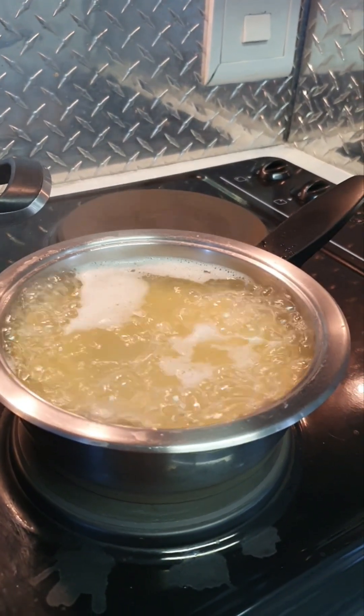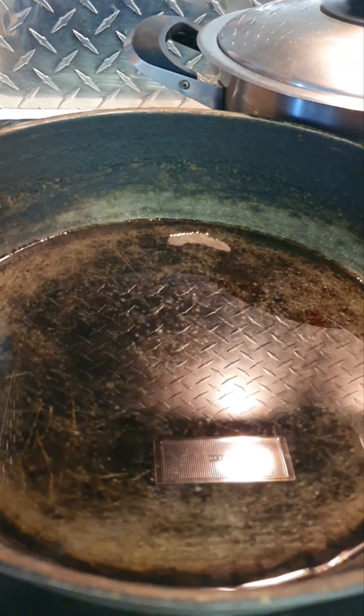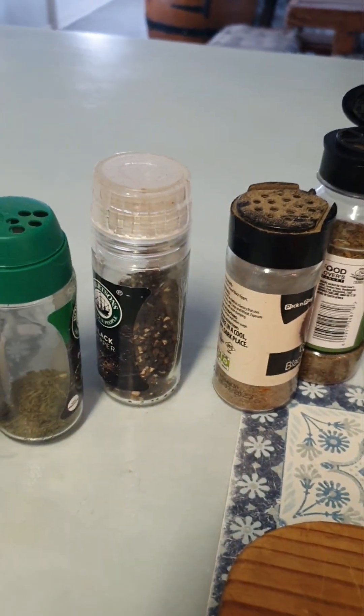A little bit of oil and salt — boil it to your satisfaction. And some oil to cover the bottom of my favourite pan. I've chopped some onions and the spices I'm going to use. Cracked black pepper,